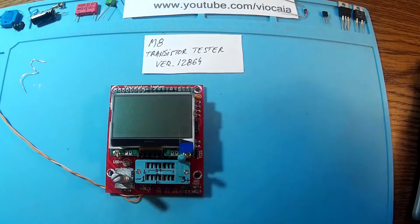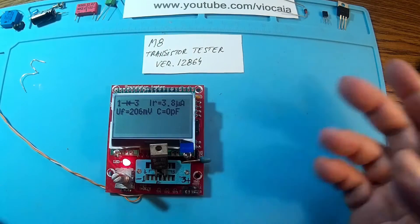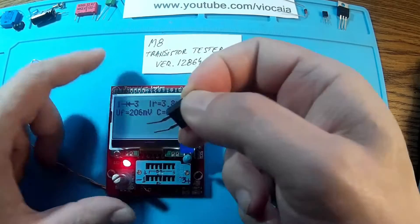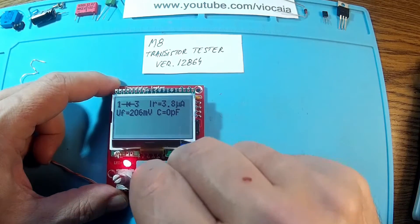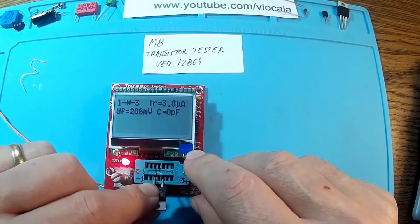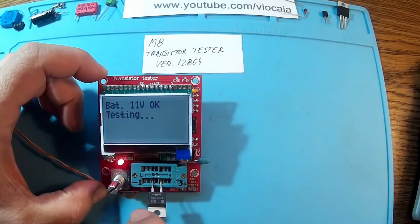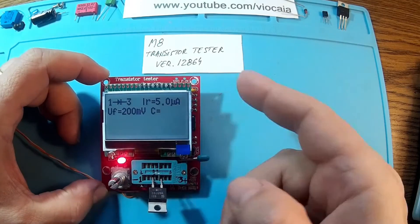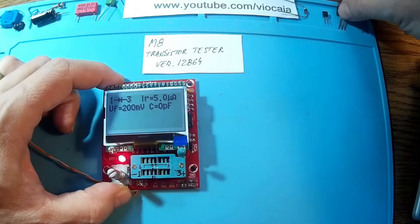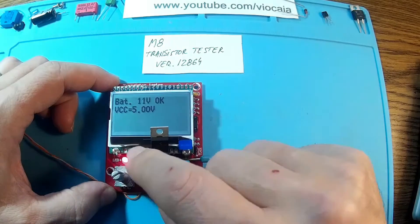Let's start with some simple tasks — I'll use a diode. It's working. It doesn't really matter which way you put the parts, because the tester adapts to the voltages automatically. It's connected between pin one and pin three, with the positive side shown. That was a diode. Now let's see what this is — a MOSFET transistor.